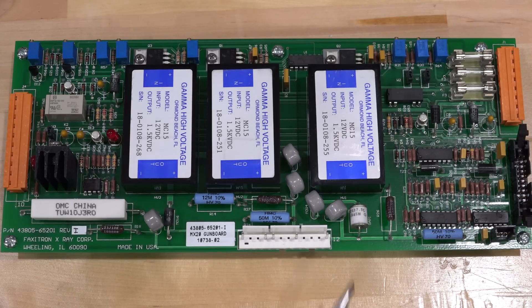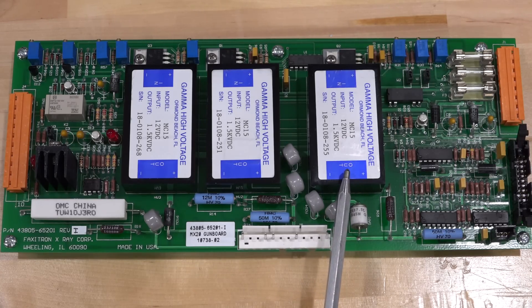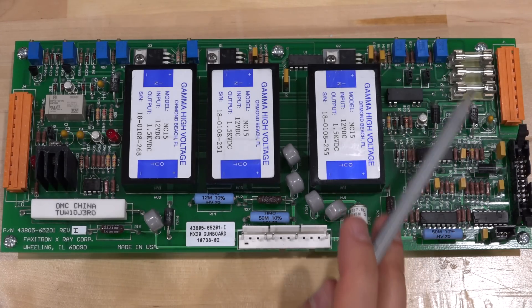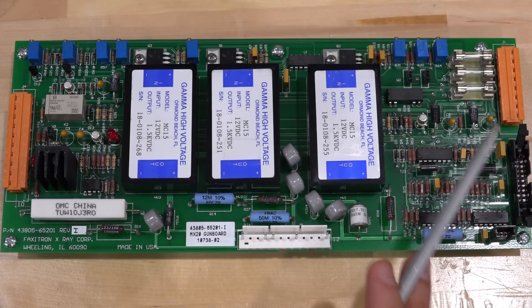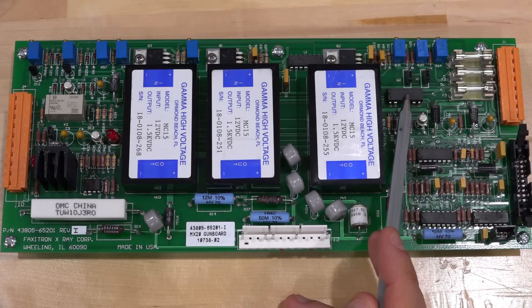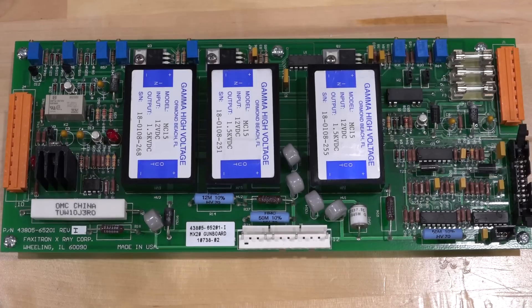I spent some time reverse engineering this board to understand what's roughly connected to what. Since the problem is intermittent, we're looking for things that could be intermittent: broken connections and components, including the high-voltage power supplies on this board. We have voltages from two orange connectors on both sides, some control and analog voltages coming in. There are three GAMMA high-voltage power supply modules — 12V DC input, 1.5 kV DC output — with a linear relationship between input and output, sweeping 0–12V in to 0–1.5 kV out.